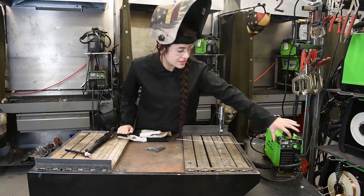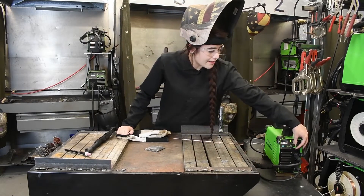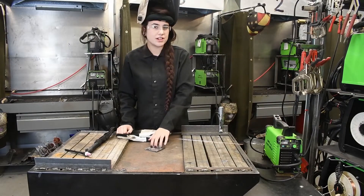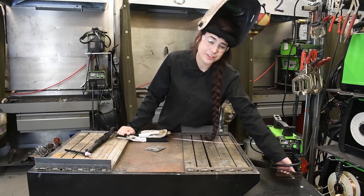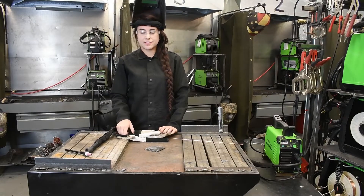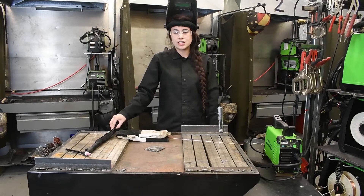We have our machine set to TIG welding on the small toggle switch here. I have it set to 60 amps for this 10 gauge material that we will be welding. I have my torch in the negative and my ground in the positive, so we are set up electronegative for TIG welding. We have a gas input of 100% argon.